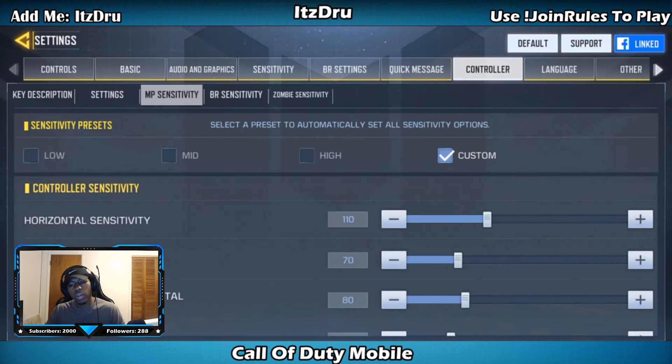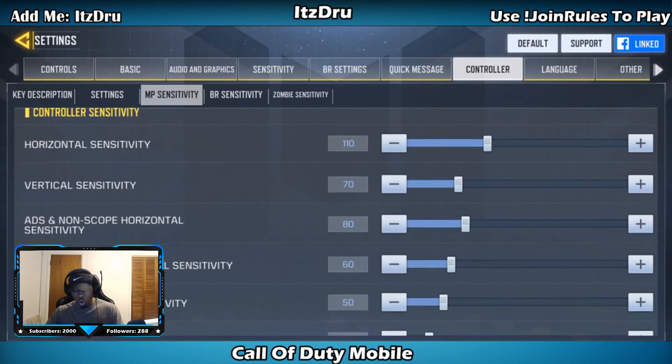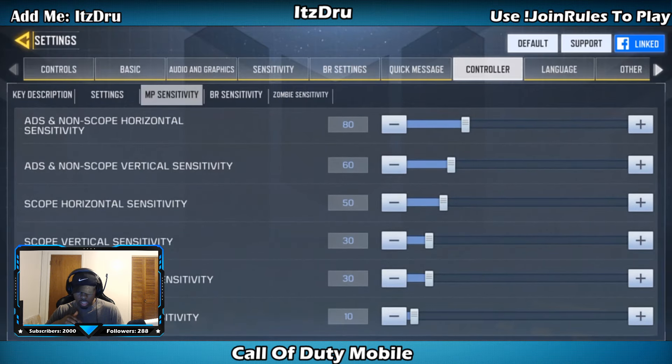Let's go to multiplayer sensitivities — this is what everybody wants to know. This is best for beginners; if you're an expert at CoD Mobile with controllers, this won't be as important to you. Horizontal sensitivity: 110, vertical sensitivity: 70. ADS non-scope horizontal: 80, vertical: 60. Scope horizontal: 50, scope vertical: 30. ADS for snipers: 30 horizontal and 10 vertical — I don't really snipe a lot so you'll want to personalize that one.